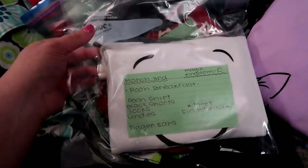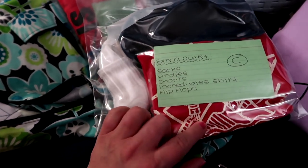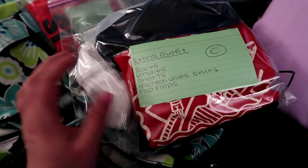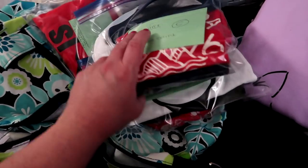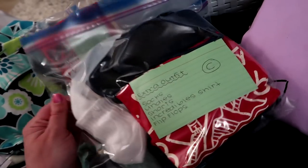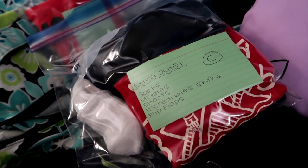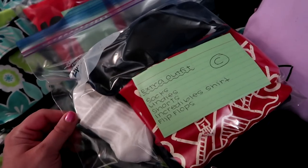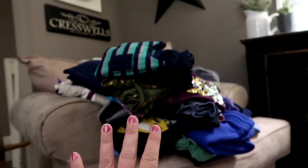I've got all the kiddos' clothes in these bags. I also packed them each a separate bag for the park — just an extra outfit, because you never know what can happen. I packed socks, undies, shorts, a t-shirt, and a pair of flip-flops. I'll also pack one for my daughter with an extra t-shirt and extra socks, since many packing videos recommend adding extra socks to your park bag.